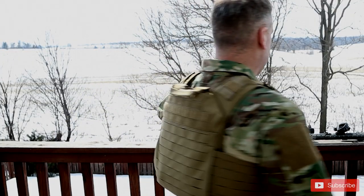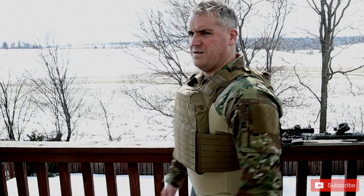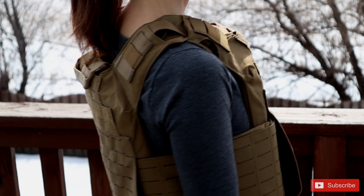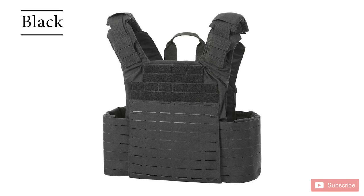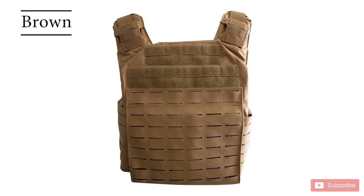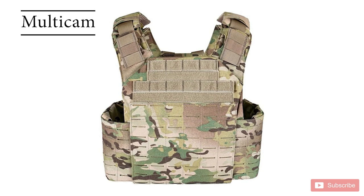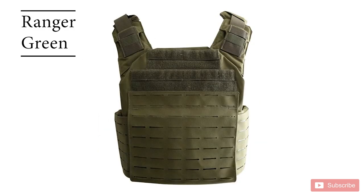It fits those 10 by 12 plates without any issue. In terms of full adjustment range — how big and how small a person can fit into it — it did fit me without issues. I did take out the shoulder strap pad because I like to have the rear plate a little higher. With the amount of adjustment this plate carrier has, it also easily adjusts down to the size of a woman from a full-size man. The Atlas comes in black, brown, gray, multicam, and Ranger Green — a great variety of color options.